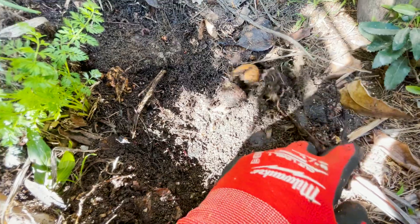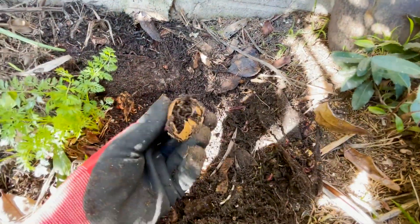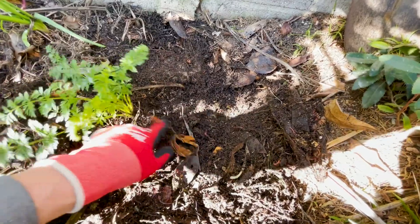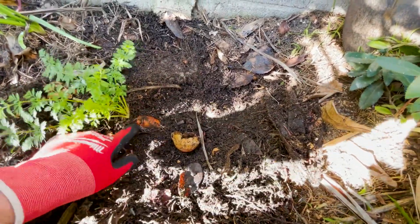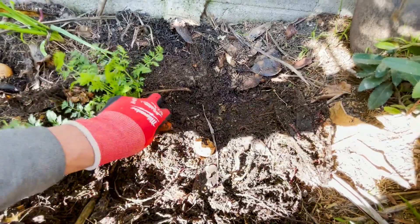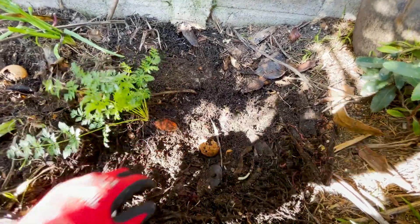This is still breaking down — you can see there's some eggshells. Here's the carrot, look at that — an old carrot, it's starting to grow again. The old limp carrot is actually firm again.